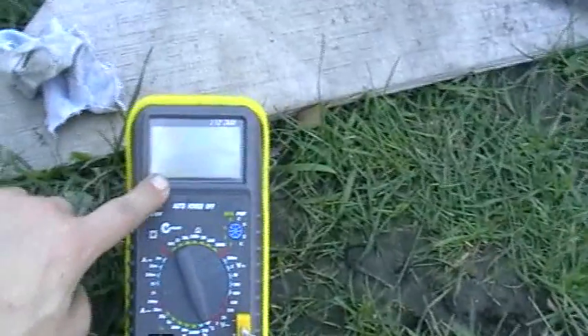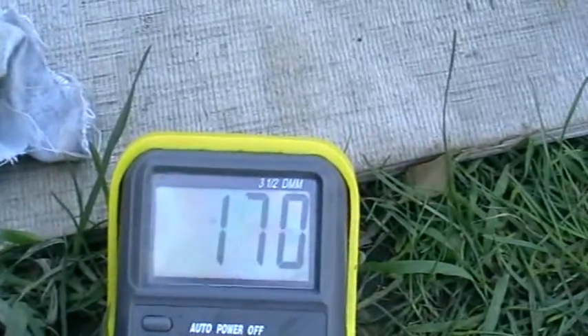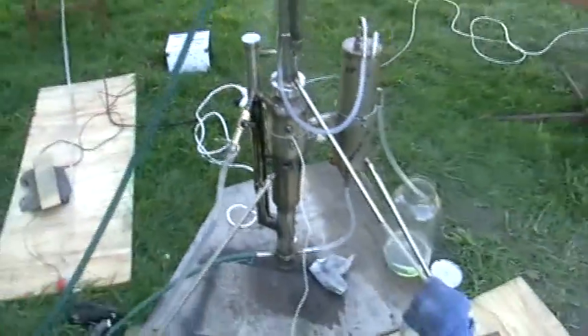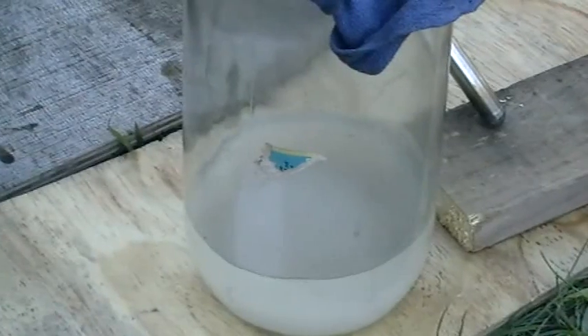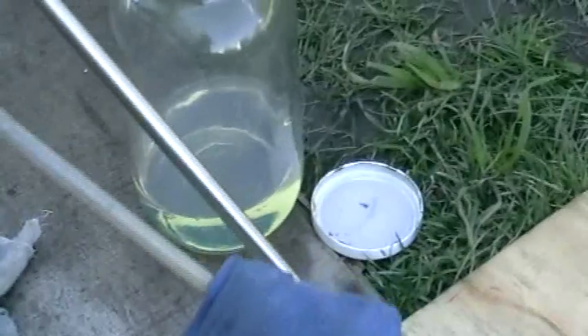The still is running at 169-170 degrees Celsius. It's a continuous still. You can see petrol coming out milky, and after a few minutes it's going to be transparent. Here's the diesel fuel.